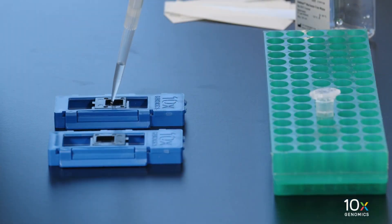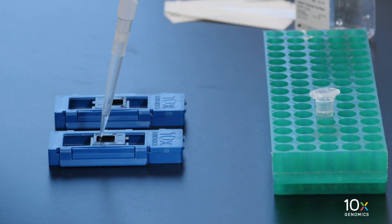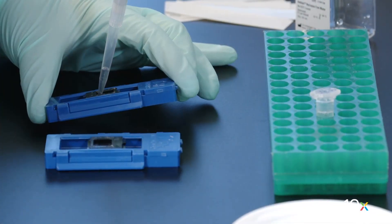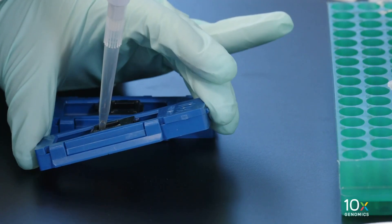Next, we will de-stain the tissue. Add 300 microliters of 0.1 normal HCl along the side of the wells to uniformly cover the tissue sections without introducing bubbles. Tap the cassette gently to ensure uniform coverage. Using a pipette, remove the HCl from the wells. Ensure that all solution is removed from the wells.